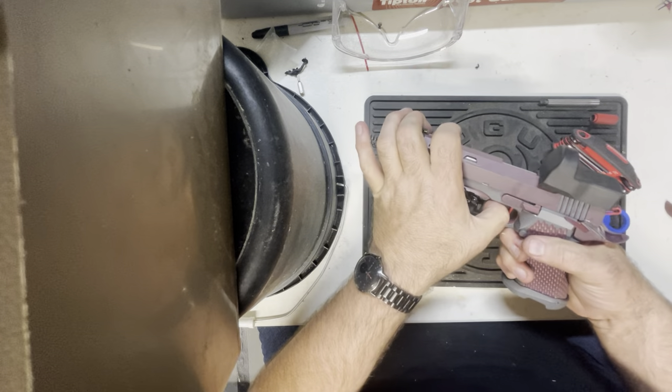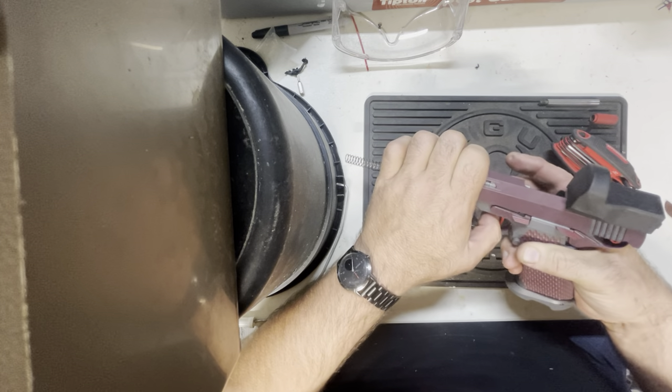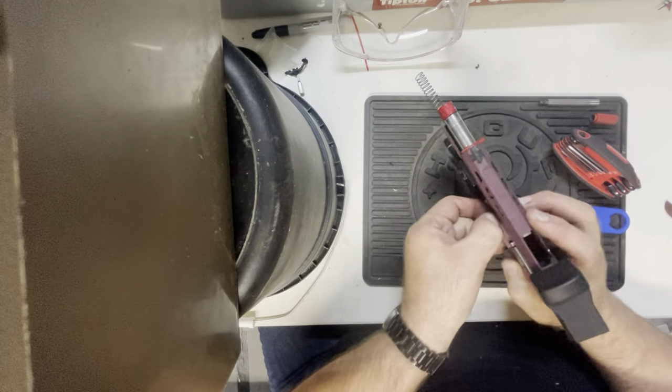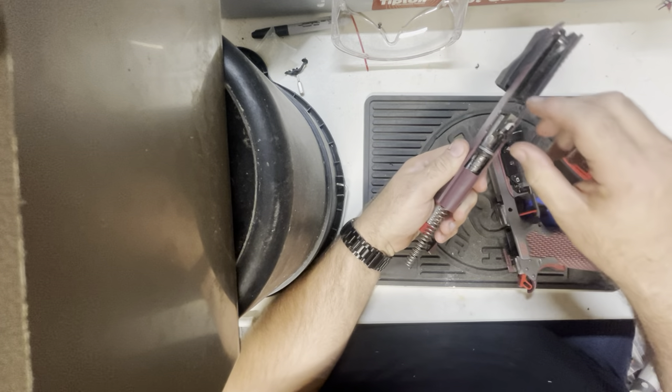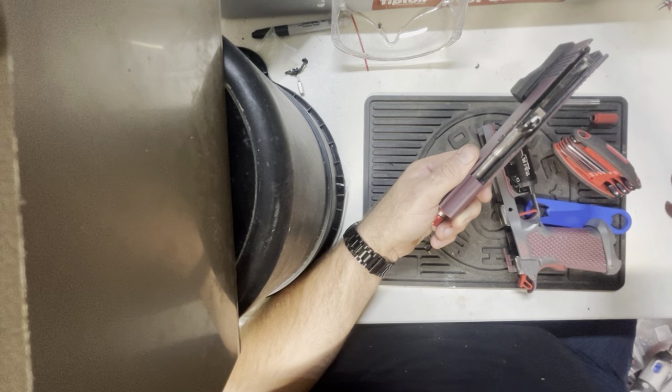Now we can turn the gun over, move the slide back into the disassembly position, push out the slide stop, and remove the barrel from the gun. Remove the slide from the gun. Then I can pull out the other half of the guide rod and the spring.